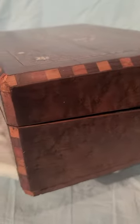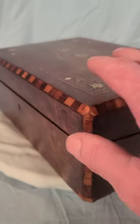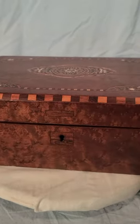As you can see, it doesn't quite close properly because of the hinges. Let me get it open for you.